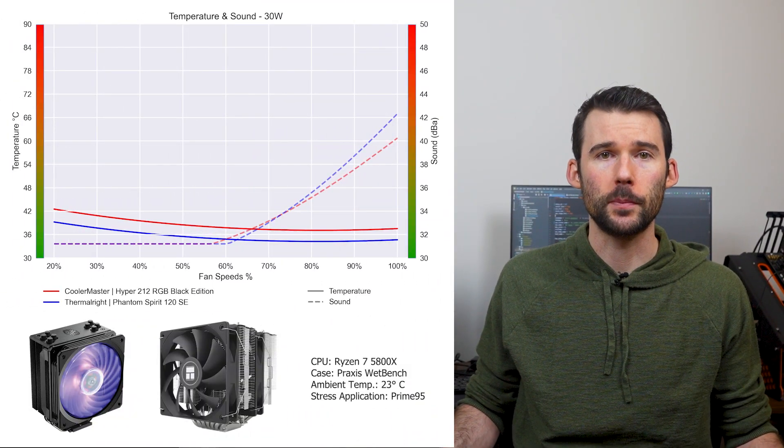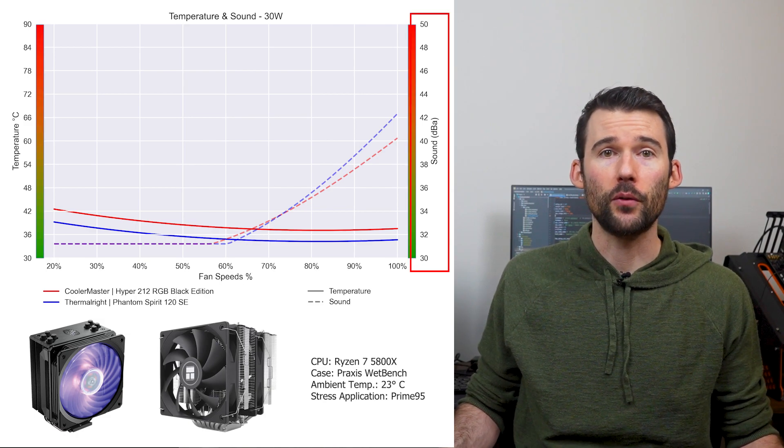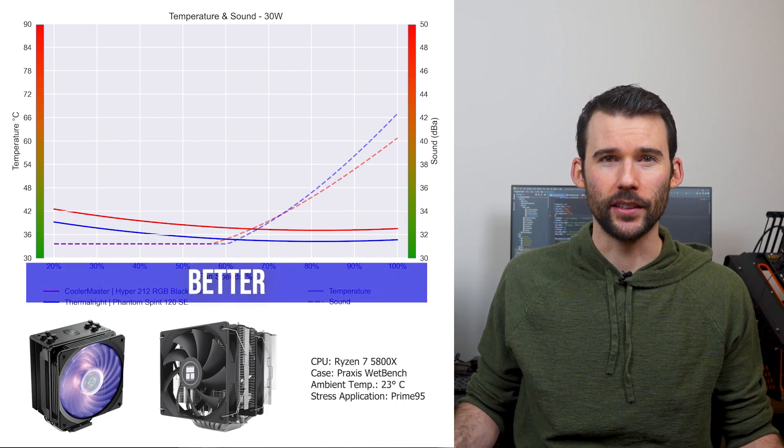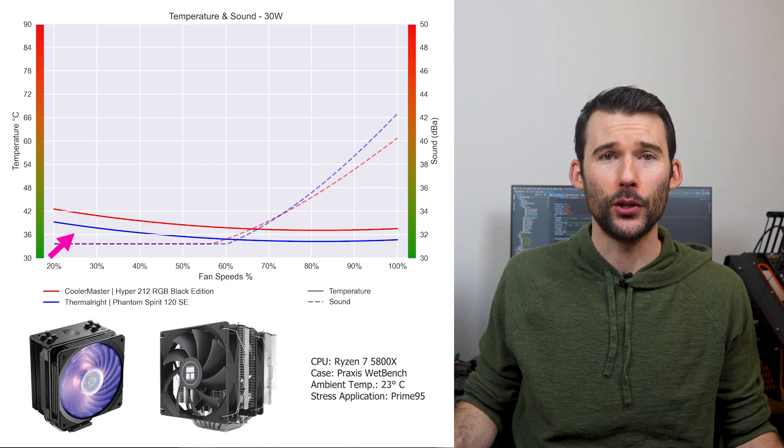In our first set of charts, normalized by percent speeds, we have temperatures on the left represented by the solid line, noise on the right represented by the dashed line, and percent speeds on the bottom. For this graph, lower is always better. At idle, the Phantom Spirit, in blue, materially outperforms the Hyper 212, in red.